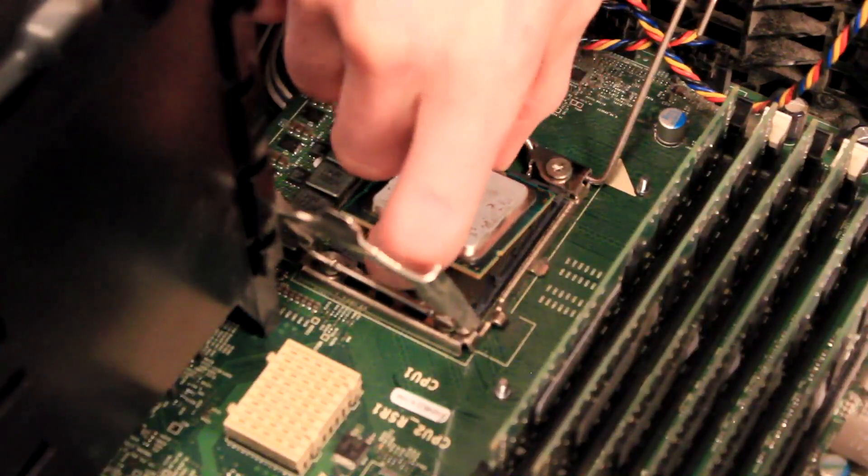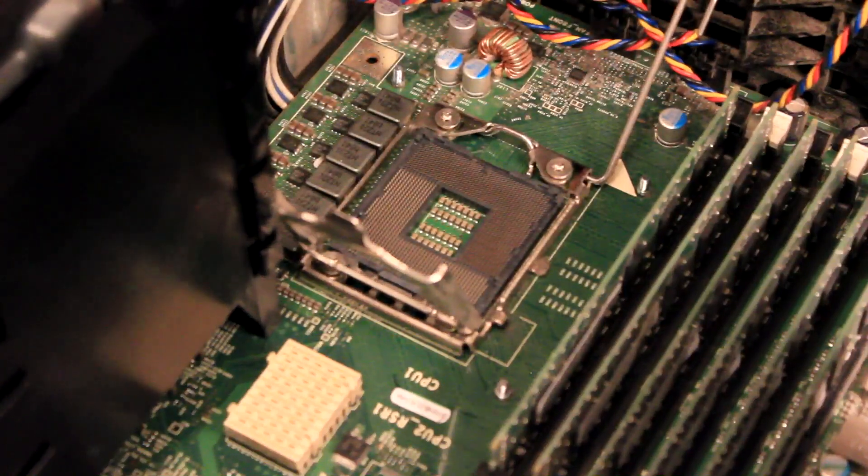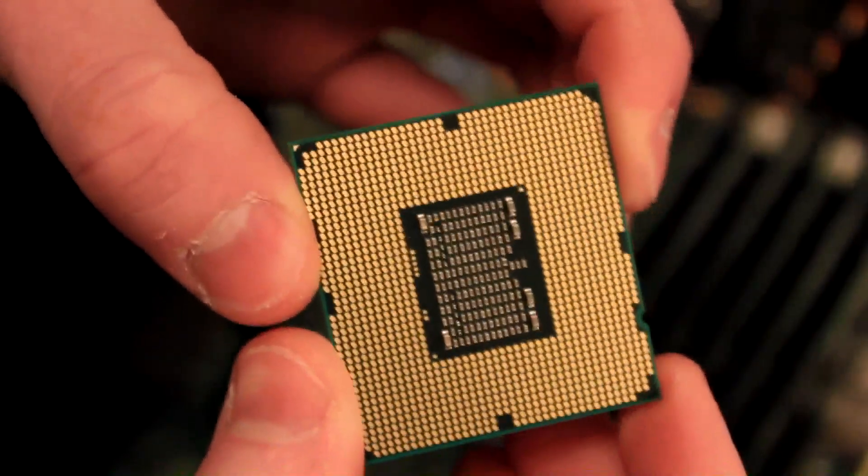Once the bracket is open, to remove the processor very gently lift up on the edges and lift the CPU from the socket. Be sure not to touch or bend any of the pins on the other side of the processor.